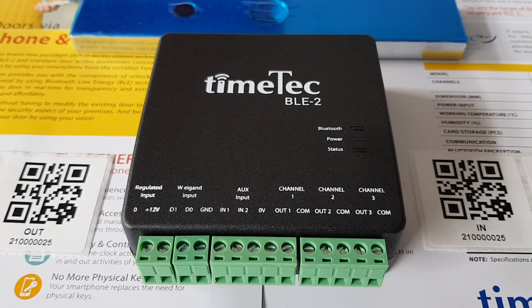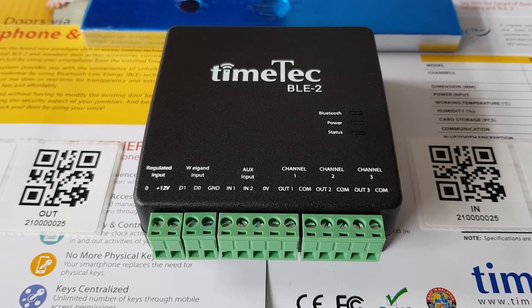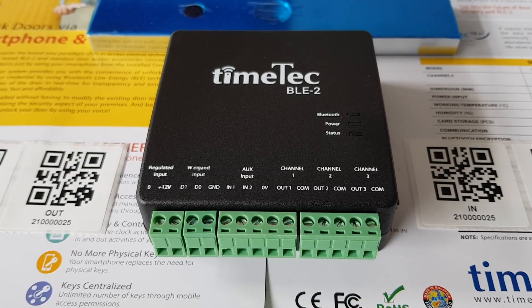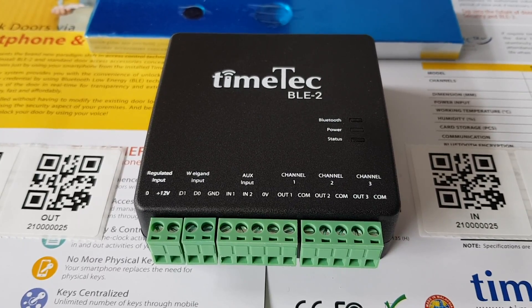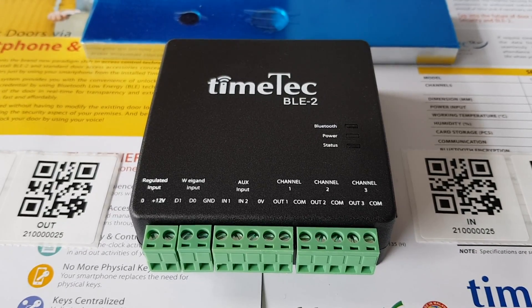There are 4 ways of unlocking. Number 1 is through the application — tap on the icon. Number 2, scan a QR code. Number 3, use a voice message. And number 4, when you stand close by, within 5 meters, the device will be unlocked automatically.